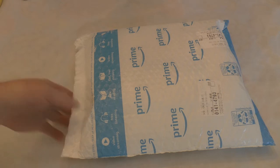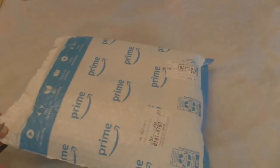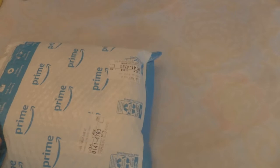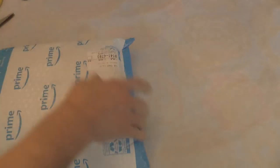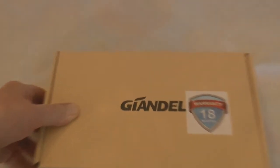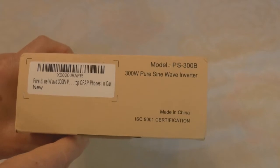This looks like my new Giondel 300-watt inverter. Let's open this up. I want to show you how to replace the fuse, because the directions don't do it very easily. There it is — Giondel. Best I can figure, it must be a French company located in Australia. It's a pure sine wave inverter, so let's get into it.